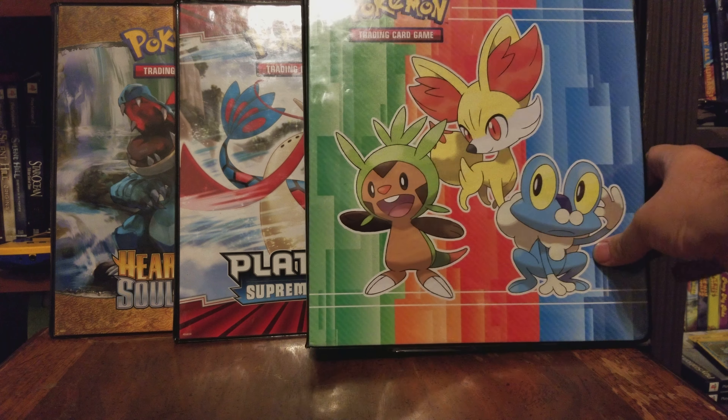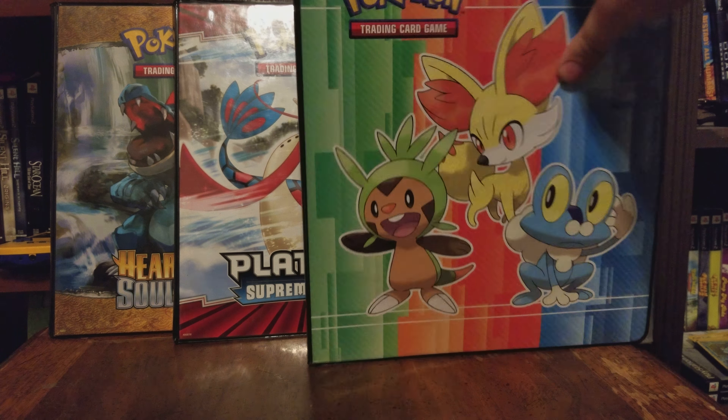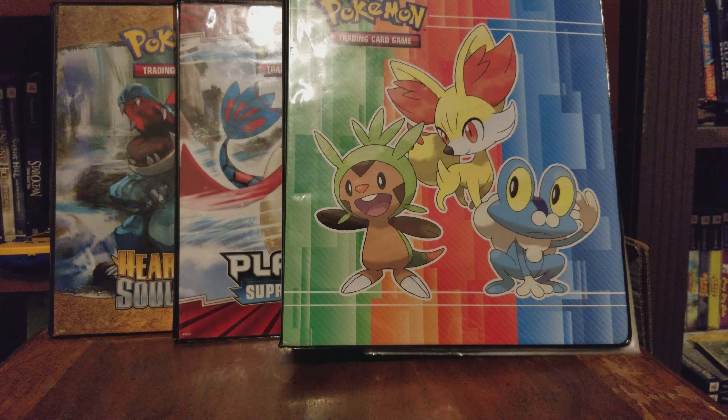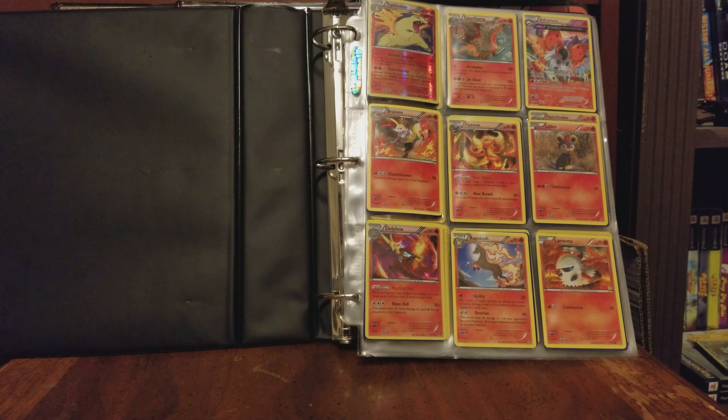Alright so I got a new binder with quite a few cards in it. I also got a new camera. This one can actually record in a way that lets me show the whole binder, but it has a 10-minute limit so this will probably be two videos, but we'll see if we can knock it out in one.